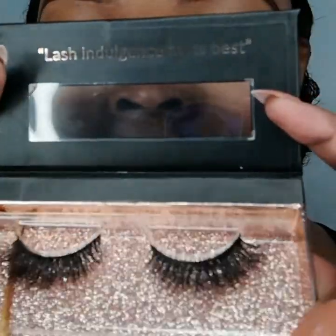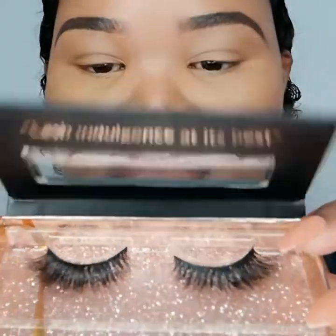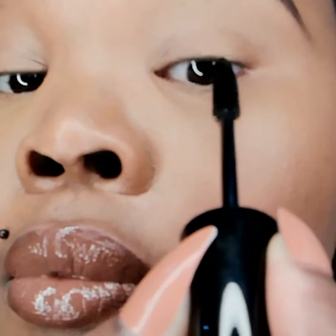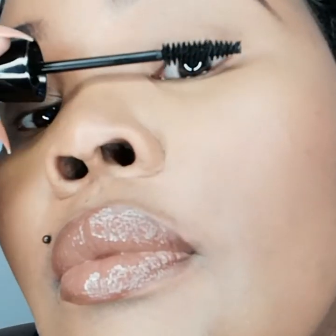They taper in design and are medium length and volume. Let's get to it — I'm going to apply a bit of mascara onto my barely-there fine lashes just so they blend well with our minks.